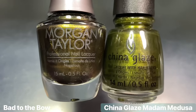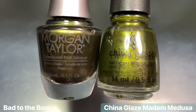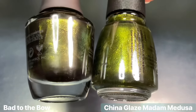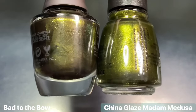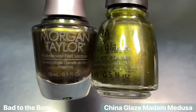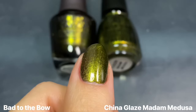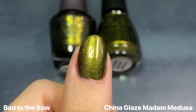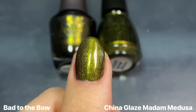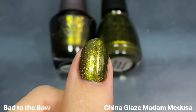Next for Bad to the Bow, I really wanted to see this next to China Glaze's Madame Medusa from the Serpentine collection this past Halloween. It just immediately reminded me of that shade because it had that slightly metallic sort of feel with the olive green base and golden shimmer. These two aren't exact dupes either, but they're almost like fraternal twins — really similar. China Glaze has a more opaque formula though, so I think I would go with that one if you don't have either of these two.